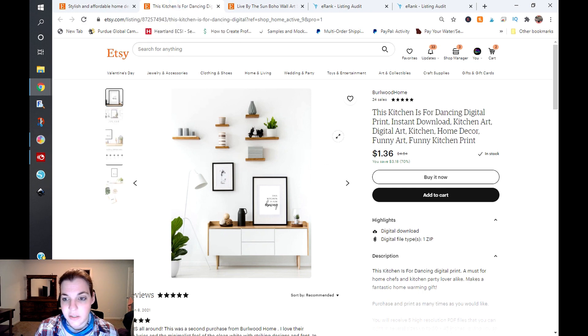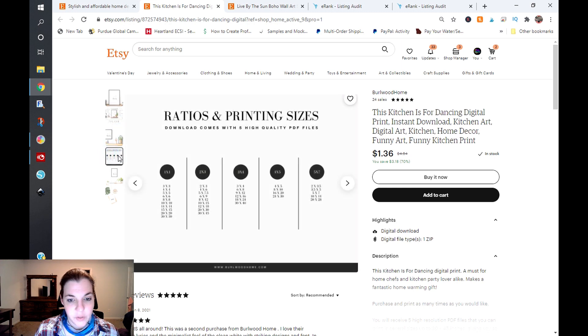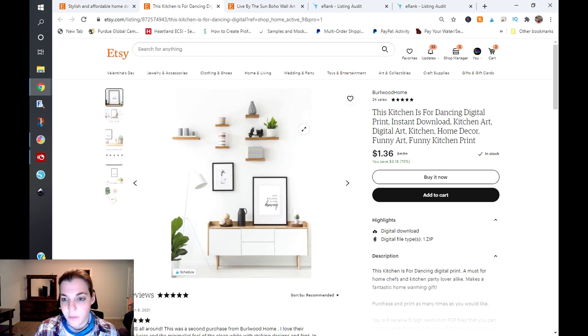I chose this 'Kitchen Is for Dancing' digital print. This image is really hard to read because it's so far back. You do have your ratios and printing sizes shown, which is good — it tells me you have a lot of different sizes people can choose from. The title reads: 'This kitchen is for dancing digital print, instant download, kitchen art, digital art, kitchen, home decor, funny art, funny.'